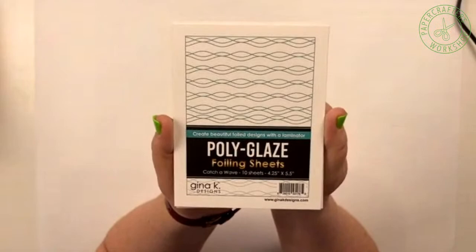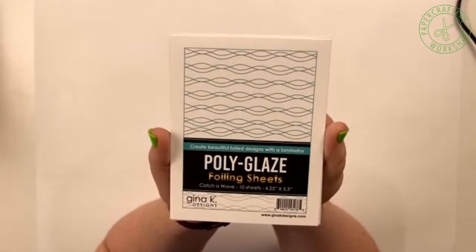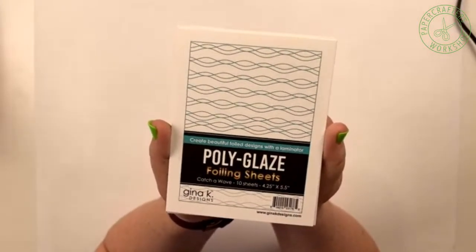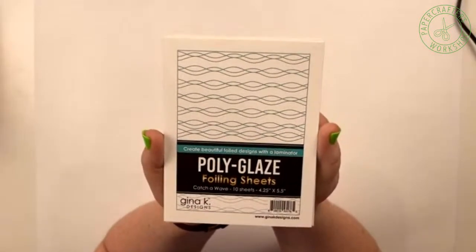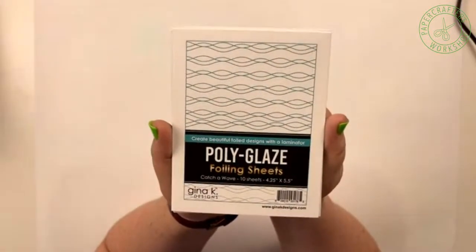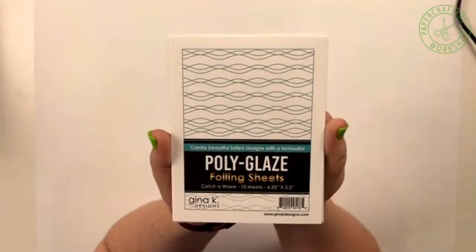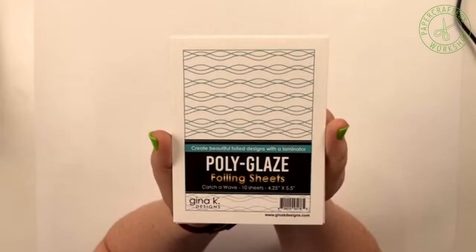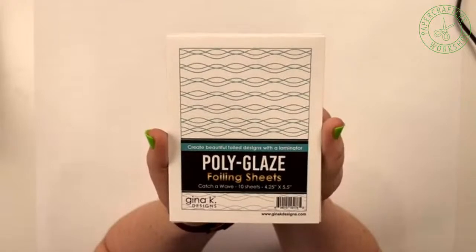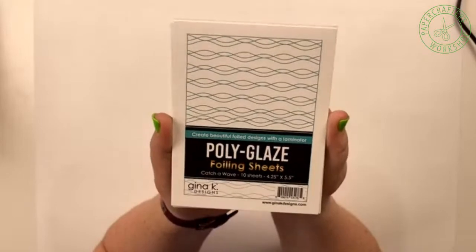If you have not guessed by now, foiling is kind of the hot trend these days. Everybody likes a little bit of foil on their projects, whether it's card making, scrapbooking, or traveler's notebooks. There are many ways that you can get foil on your project, and as technology develops, we are getting easier and easier ways to do all of this. The latest innovation is this polyglaze sheet from Gina K.